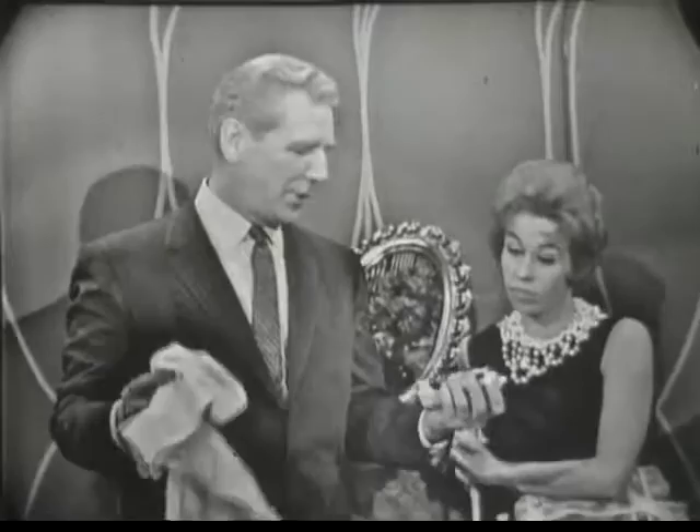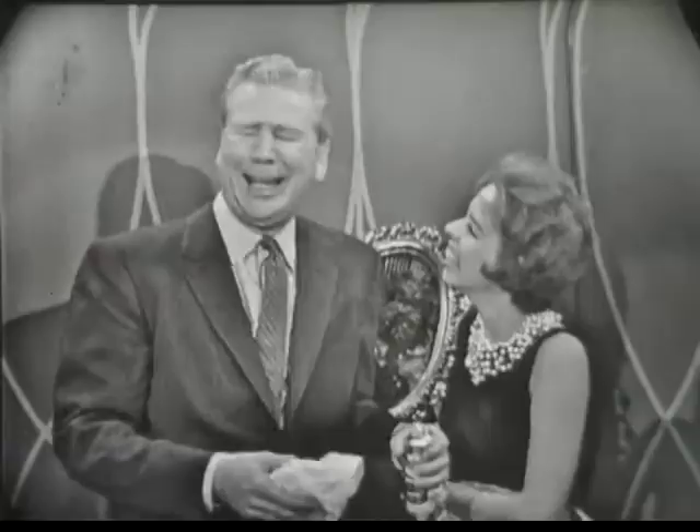Don't you think really that's putting everything into a nutshell, Miss Finster? What'd you say, honey? I'd say, don't you think that's really putting everything into a nutshell? I don't know. I've never been in one.